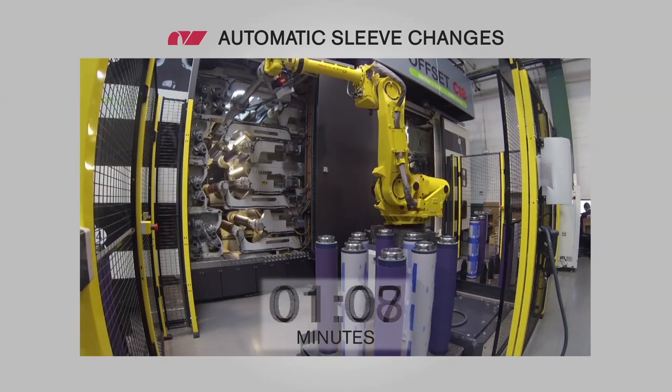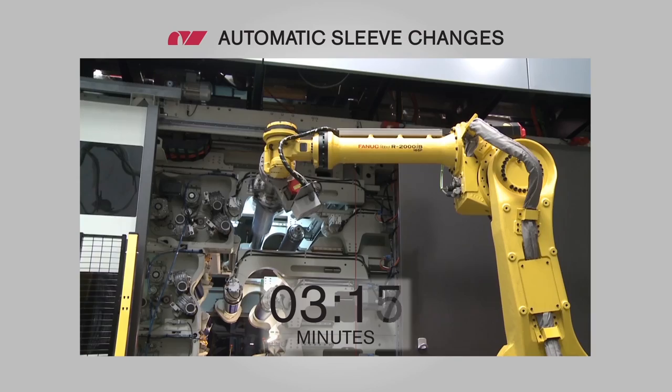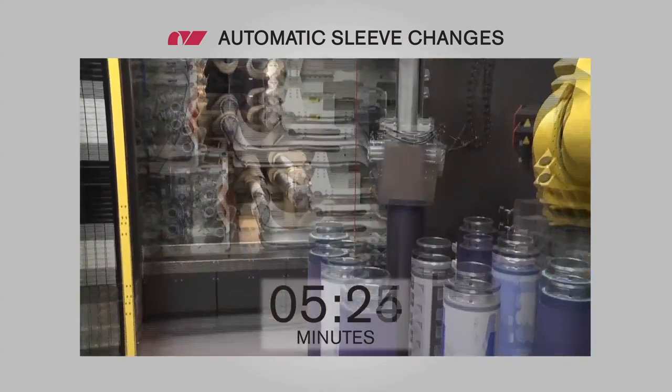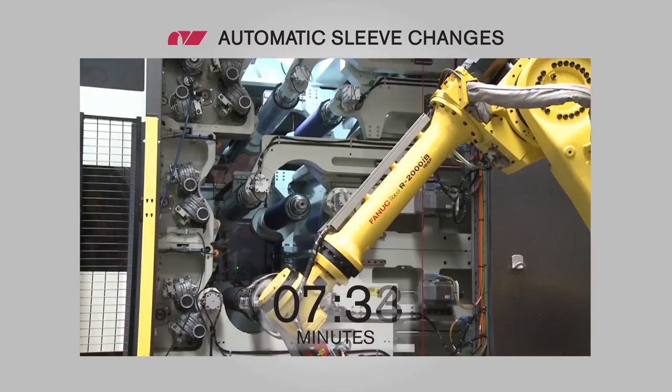New jobs are prepared offline on a pallet while the machine is still running. When the previous job is finished, the loading arm will automatically change the printing sleeves at the same time that the operator uploads the new job and prepares the material.